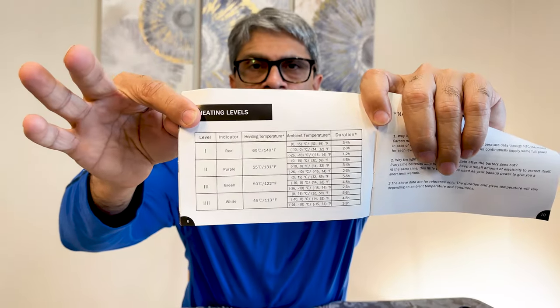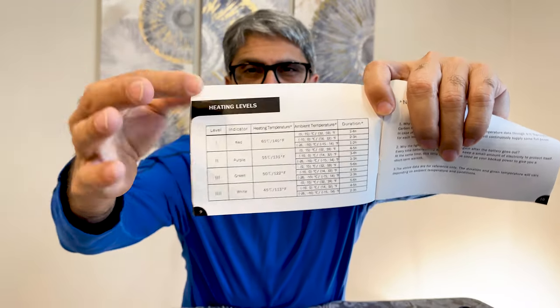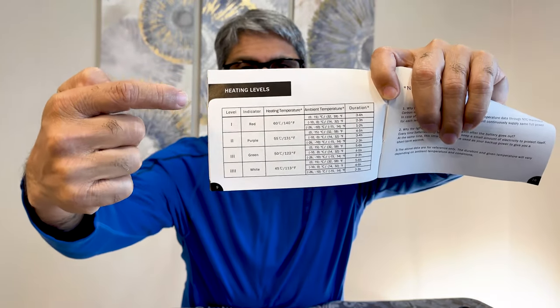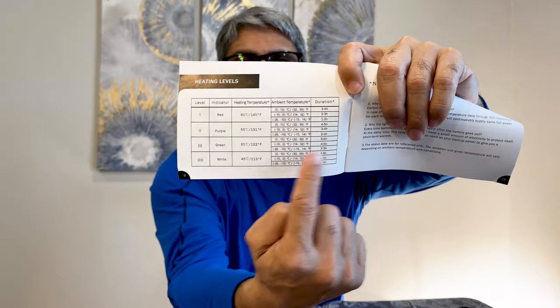I found a table — you guys can pause the video and check. This table defines at what temperatures and what heat setting how long it's gonna last. For me, the lowest setting at about 45 degrees centigrade works fine, and at negative 10 to 26 degrees it's gonna last two to three hours.